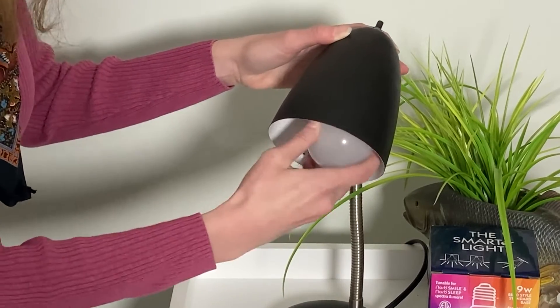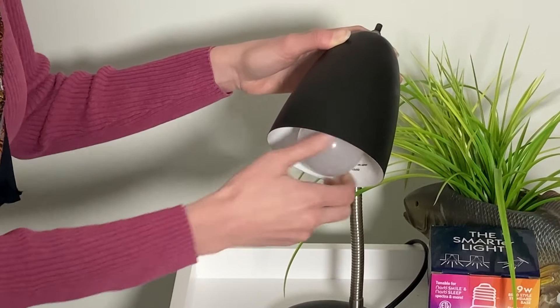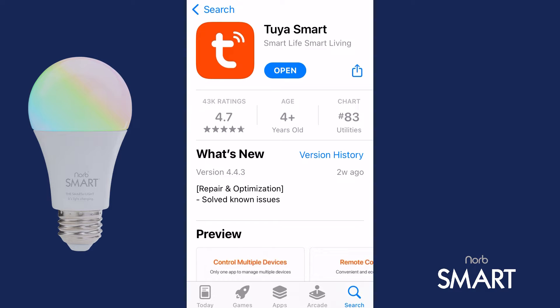The first step is to insert your NORB Smart bulb into a light fixture, but don't turn it on just yet. Next, download the Tuya Smart app to your phone from the App Store.